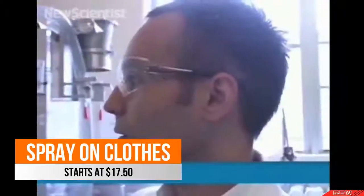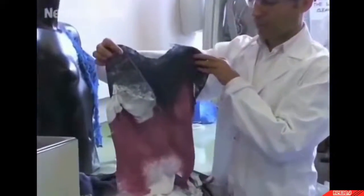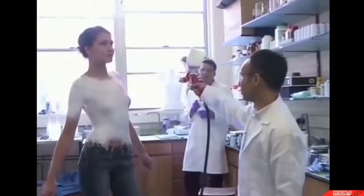Here in London, fashion designer Manuel Torres is showing what could be the future of clothing. These shirts were created within minutes with a new spray-on material — a fabric that could work for summer or winter depending on how many layers you spray on. The liquid is made from a suspension of tiny cotton fibres and plastic, as well as a solvent. When it's sprayed, the solvent evaporates and allows the material to harden.